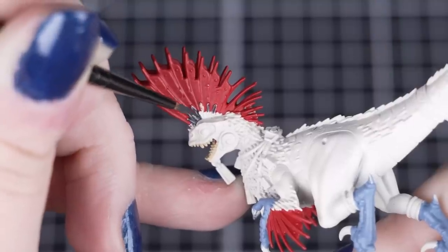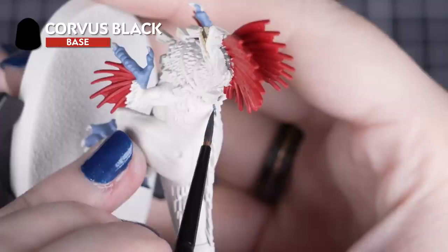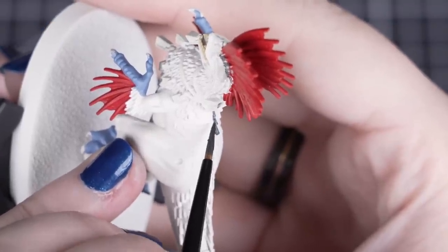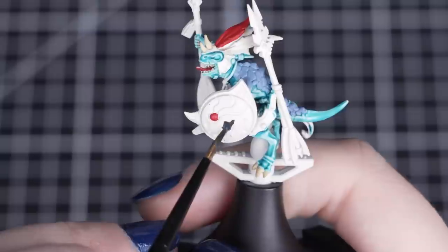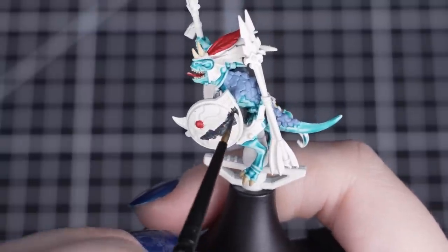Next we'll paint the Raptadon's spines, shield face, weaponry and ropes with Corvus Black. If you find that you've got some of this colour onto the Raptadon's body, you can always tidy up with a pot of Wraithbone. You can be a bit messy here when applying it to the shield, as we'll be covering most of the detail with our next colour.